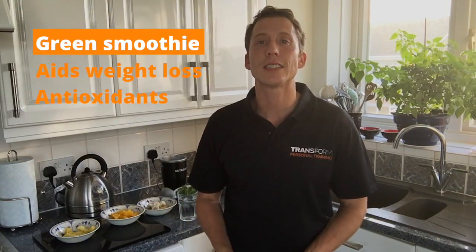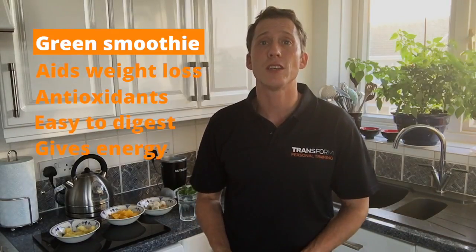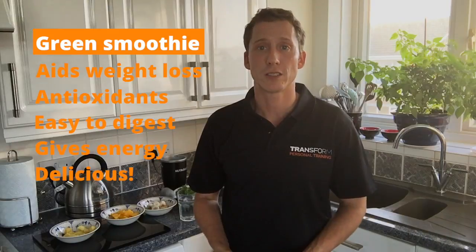So what are the benefits of a green smoothie? Firstly, it aids natural weight loss. It also contains antioxidants. It's easily digestible. It gives you great energy. And finally, most of all, it's delicious.